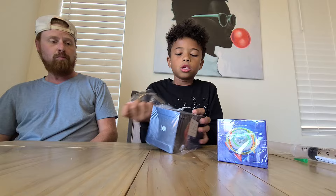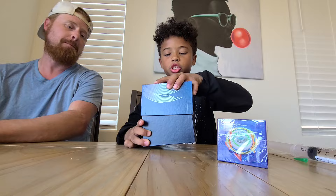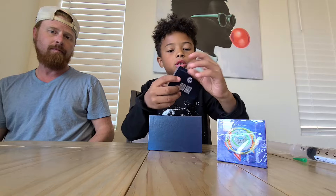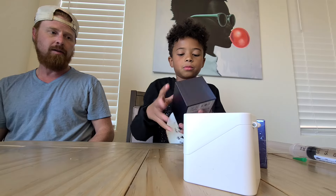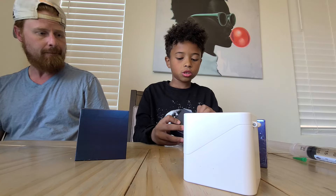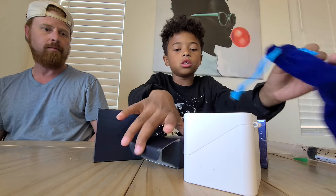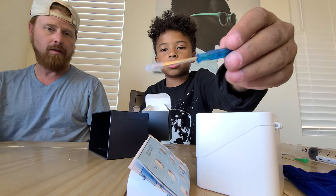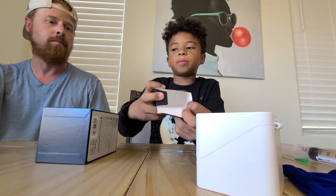I'm going to do the GAN 5x5 first. I needed a couple of new big cubes for Colorado Championship, which is coming up this weekend. It comes with a really nice GAN credit card, which I like. There's also a cool accessories box with a GAN bag — I believe it's only for the GAN 5x5 — plus a pamphlet and a screwdriver.